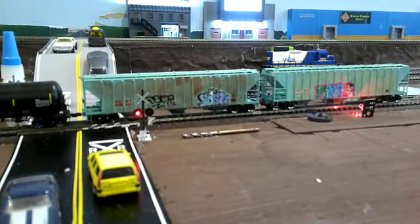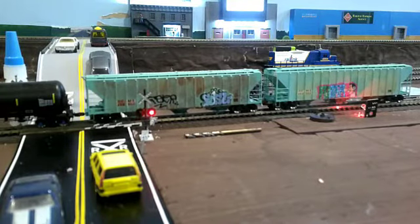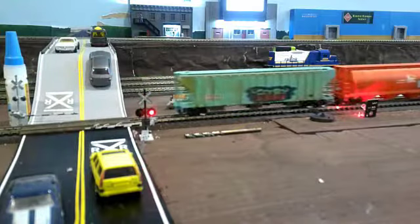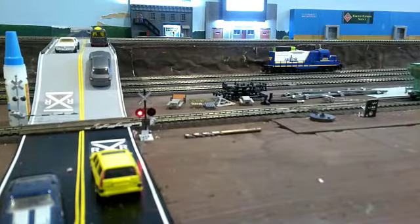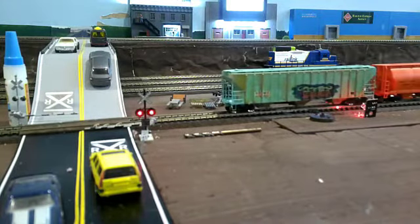Now, these are going to be hidden by structures at some point, and I've got to figure out what to make for them — something I could print, probably. And as it goes by there, I've got it programmed to stay on for 20 seconds after the train passes the sensor, and it'll automatically go out by itself. There you go. Coming back, same thing. Sensor's triggered, the light's on.